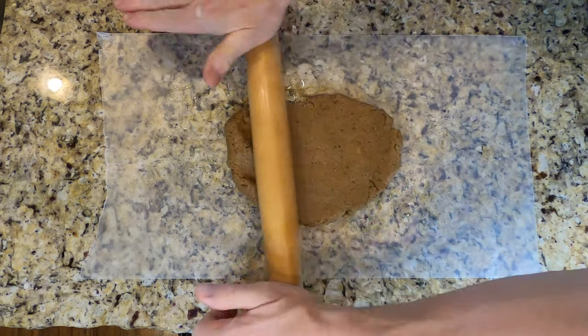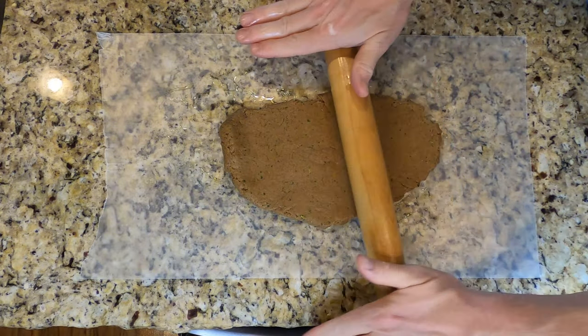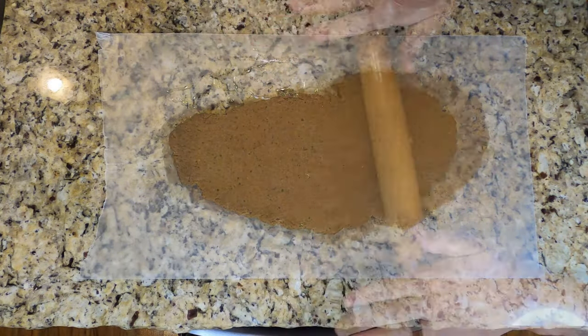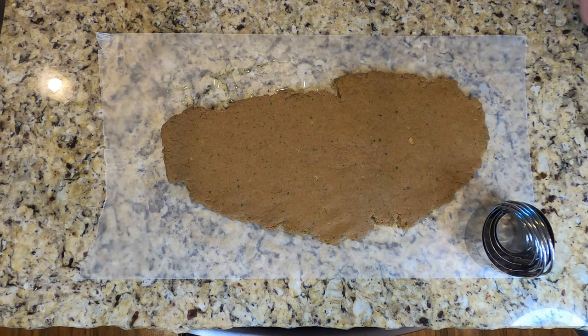Get that dough and start smoothing it out. Once you get it flat enough, go ahead and get your rolling pin and roll it out good and flat — about an eighth of an inch on up to a half inch, it's up to you. Just remember that the thinner the cookie, the crunchier the cookie, and the thicker, the more crumbly and easier it is to chew.